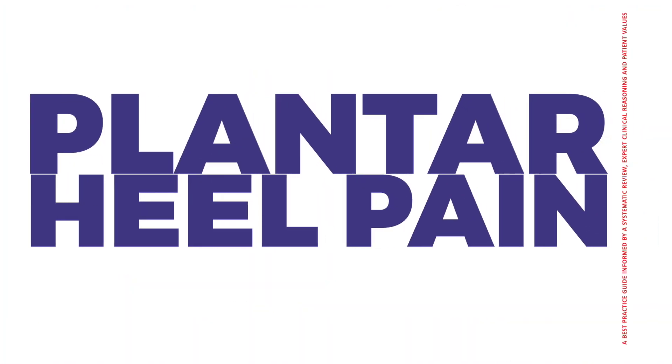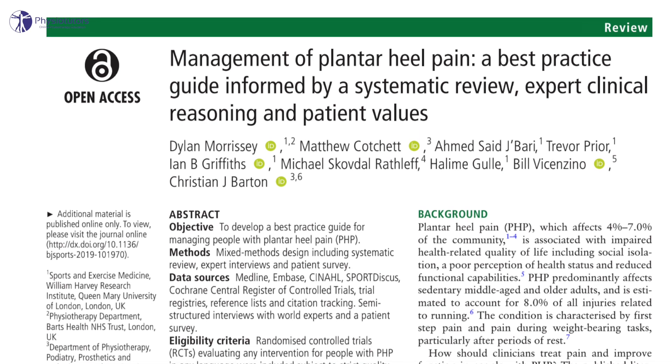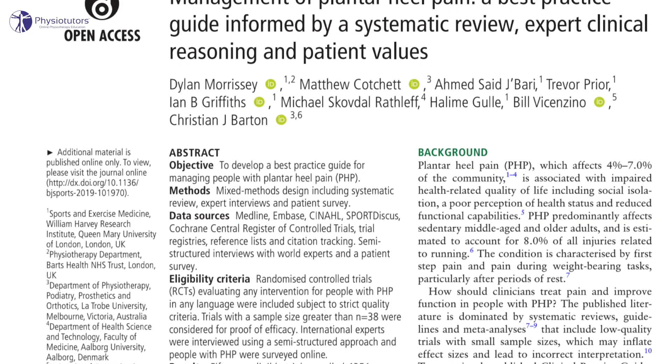In this video I'm going to discuss the most recent best practice guide for plantar heel pain. A combination of a systematic review, expert clinical reasoning and a patient viewpoint was published by Morris C et al in 2021. This paper should inform clinicians on the treatment of plantar heel pain.